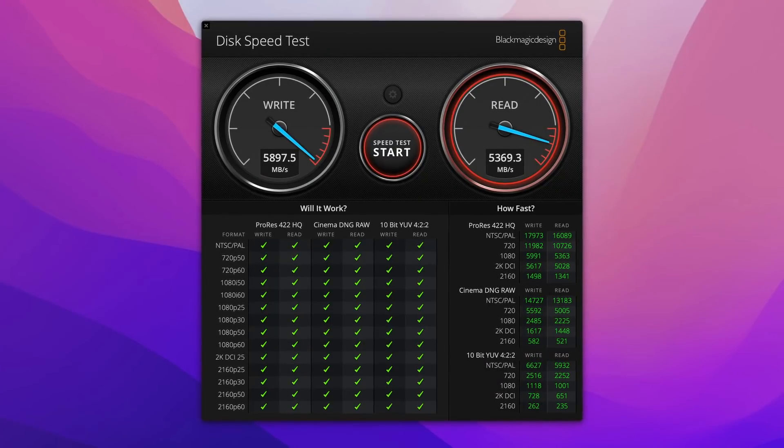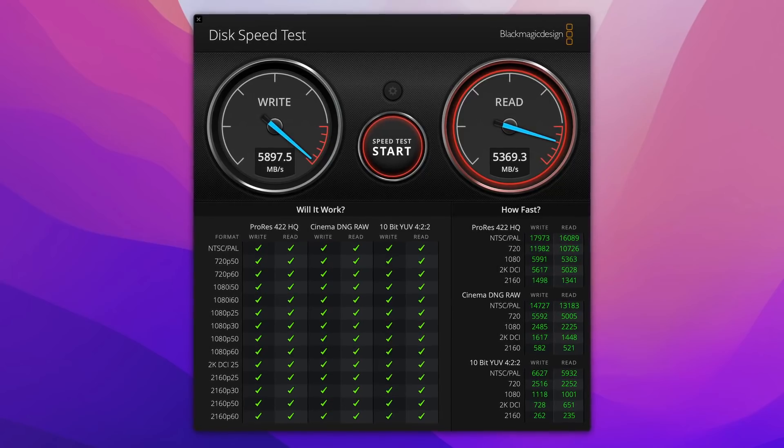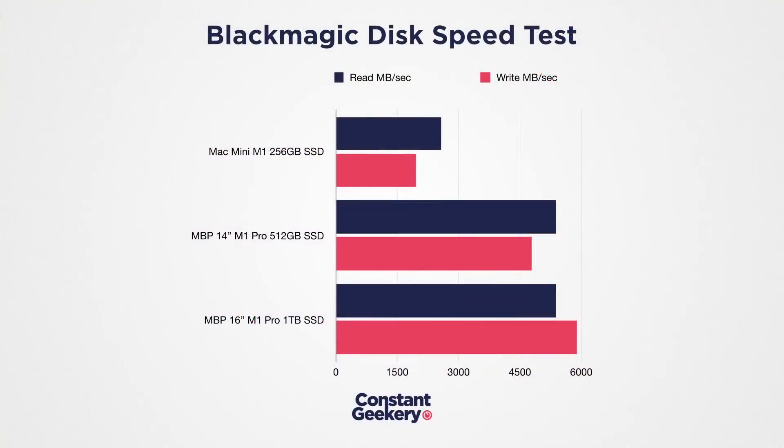Let's finish with SSD performance. This 16-inch notebook has a 1TB SSD, and larger SSDs are typically faster — that's the case here, at least for write performance: a massive 5,898 MB/s. Read performance is the same as the 512GB model, so not quite the speeds Apple quoted, but plenty fast enough.